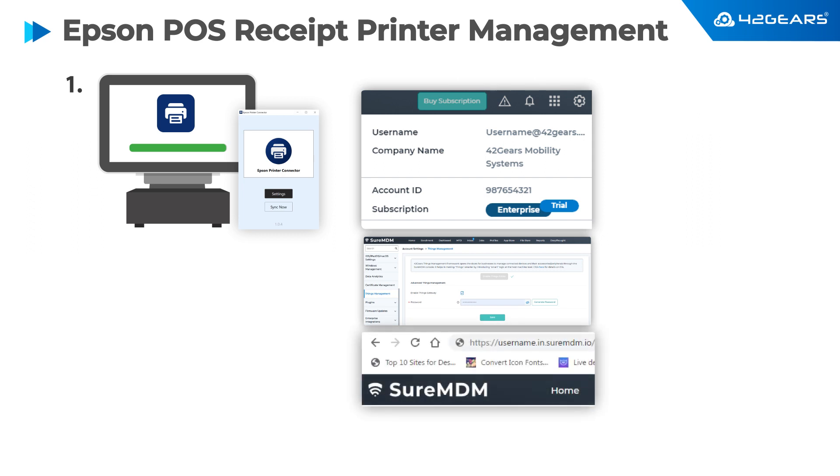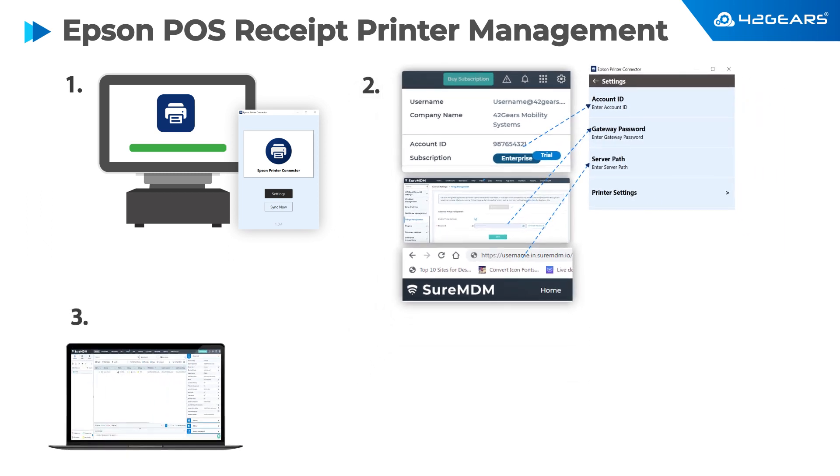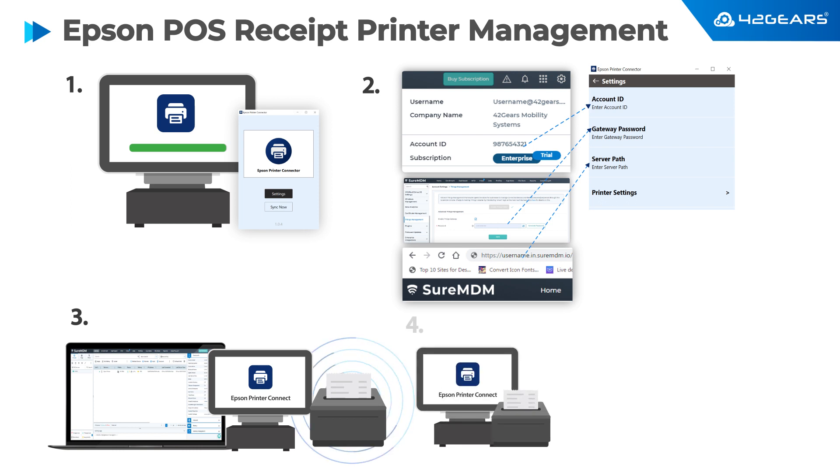Unless the connector is pre-configured, you need to enter your SureMDM account ID, gateway password, and server path of your SureMDM instance. Once configured, the connector will detect the printer and enroll it into your SureMDM account. You can see that the printer shows up as a new device in your SureMDM console.